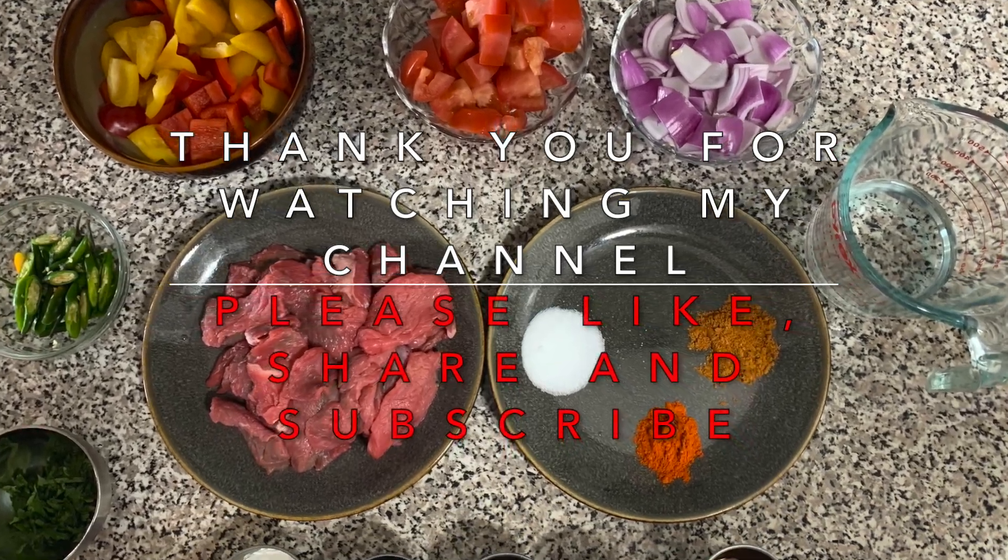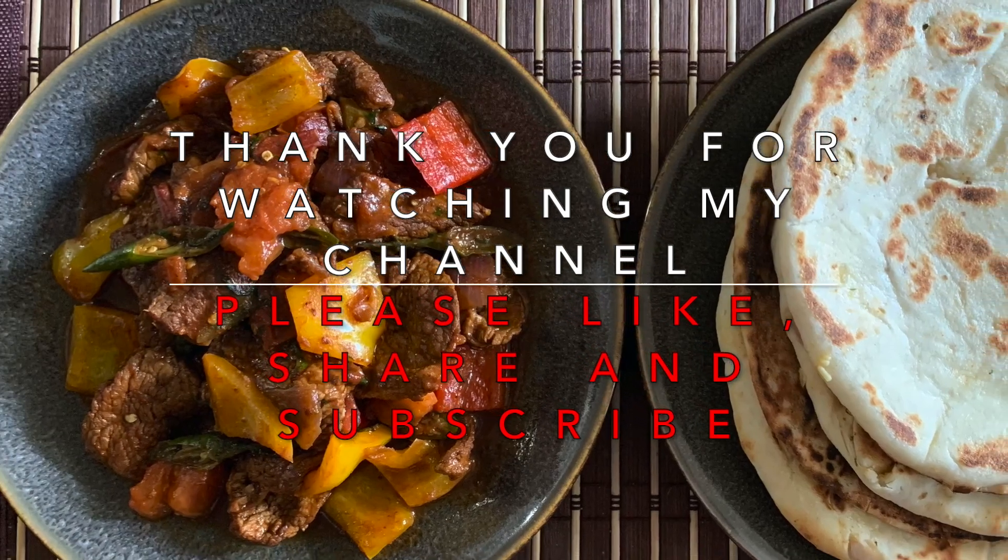This is my very first video. Don't forget to subscribe to my channel and see you next time.